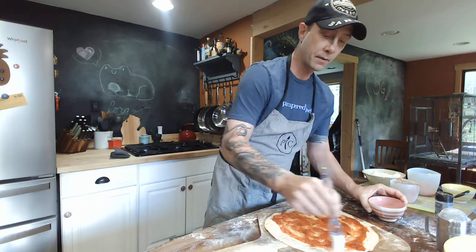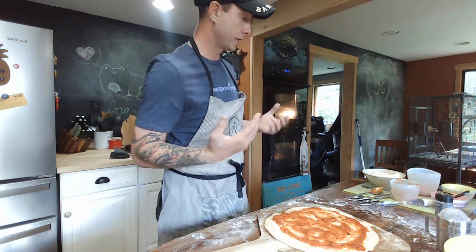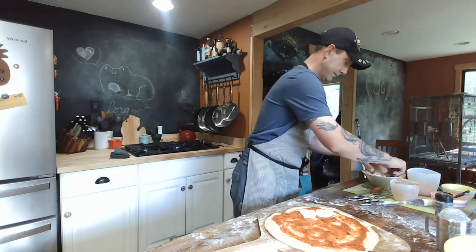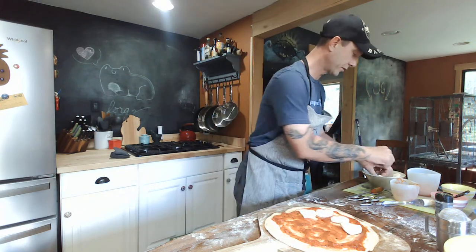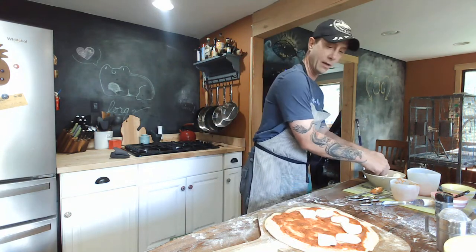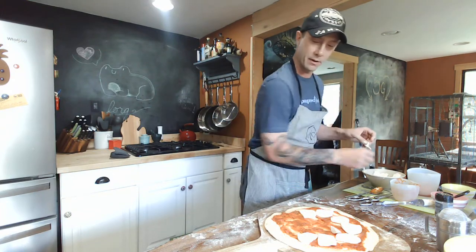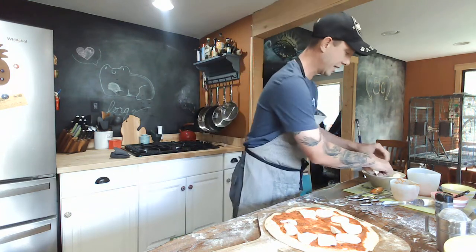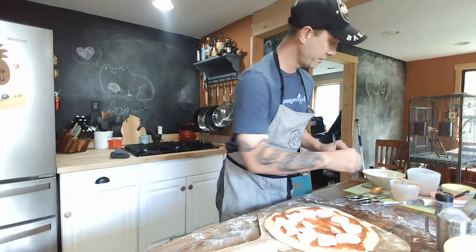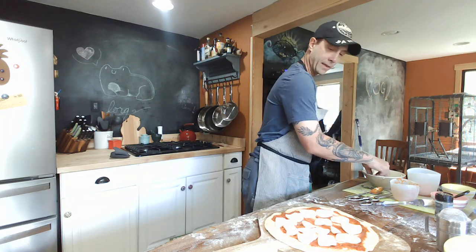Why do they call it a margarita pizza? I don't know — I thought the chef made it to honor the colors of the Italian flag, which are red, white, and green. These are very vivid colored ingredients, and I imagine that's why they were chosen, also for their taste. They're so dang good. Half of the ingredients didn't make it to the pizza — they all made it to the tummy for the taste test, and they all passed with fine colors.